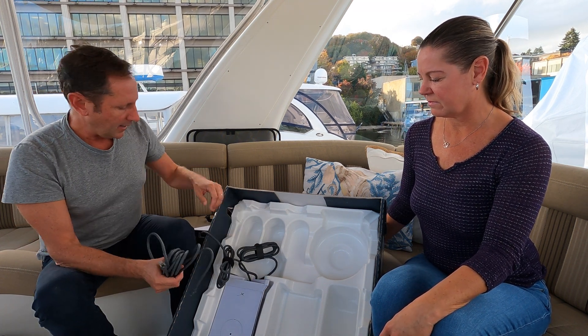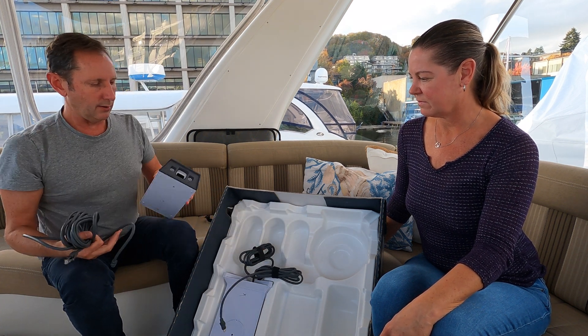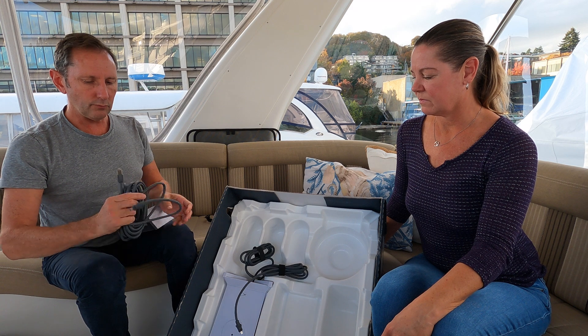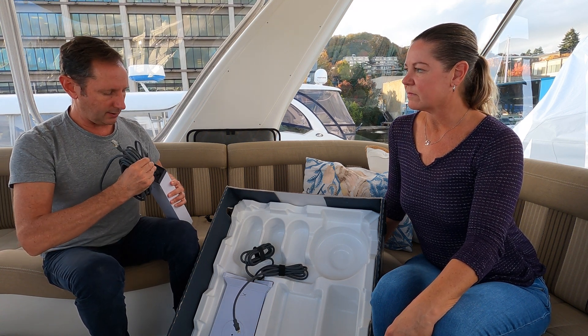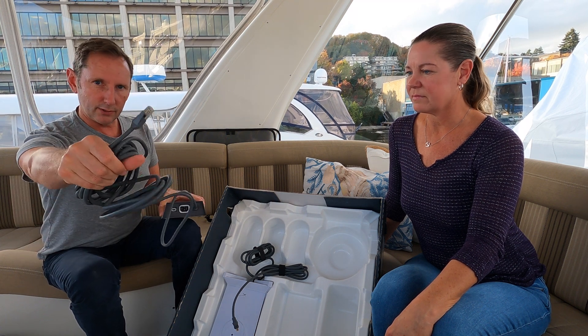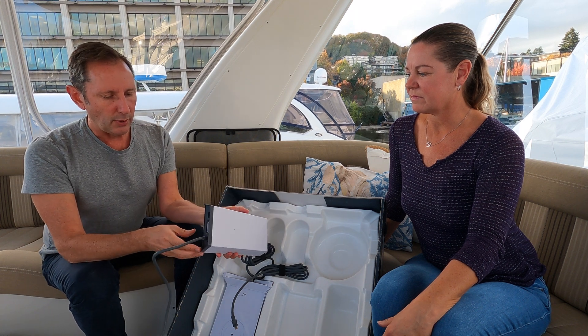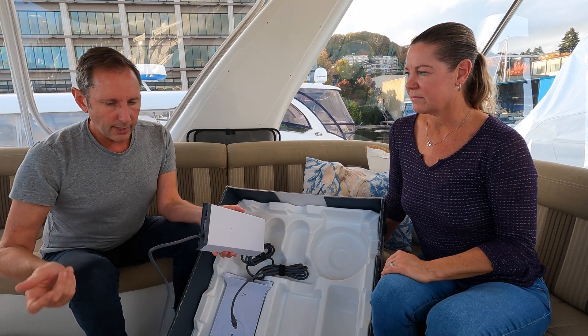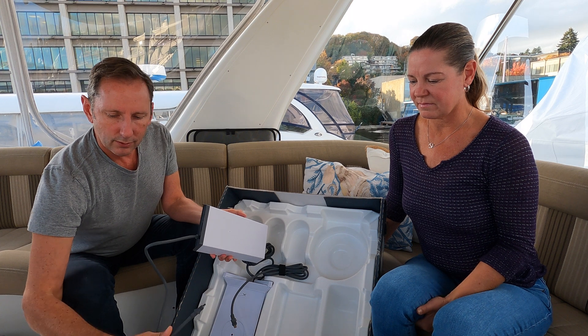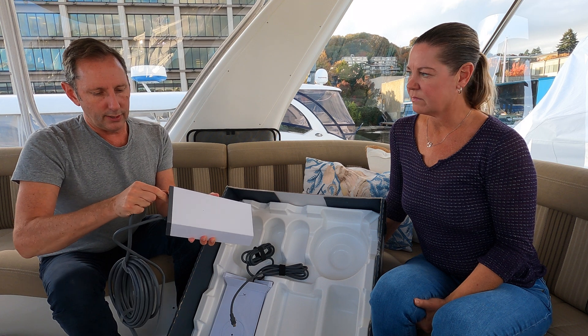What we'll do is unplug the power supply from the modem, plug in this RJ45 directly to our PepWave or Peplink modem, and then the dish cable will connect directly in here, connecting to our dish.